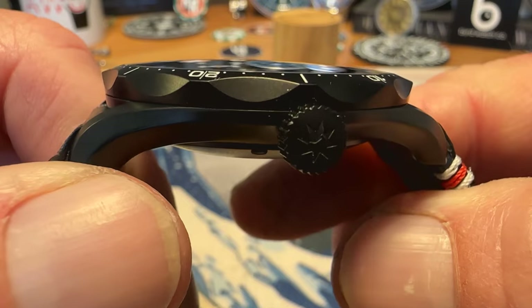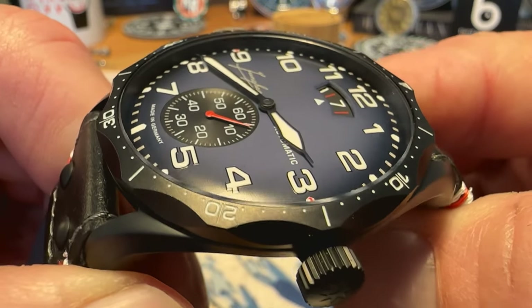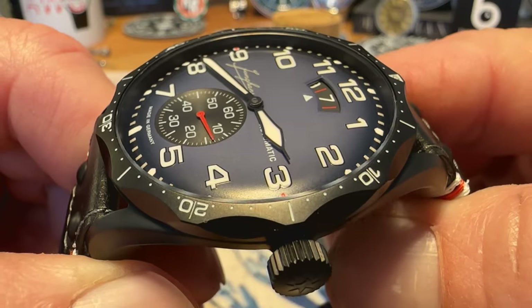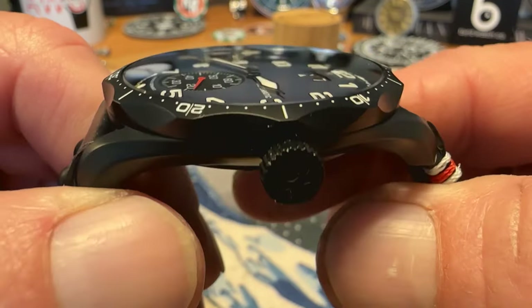That crystal just kind of disappears — really awesome looking crystal, great AR on the crystal. Gives you a beautiful shot of that fumé blue dial — just a gorgeous color of blue on the dial on this watch, definitely a big fan of the color.